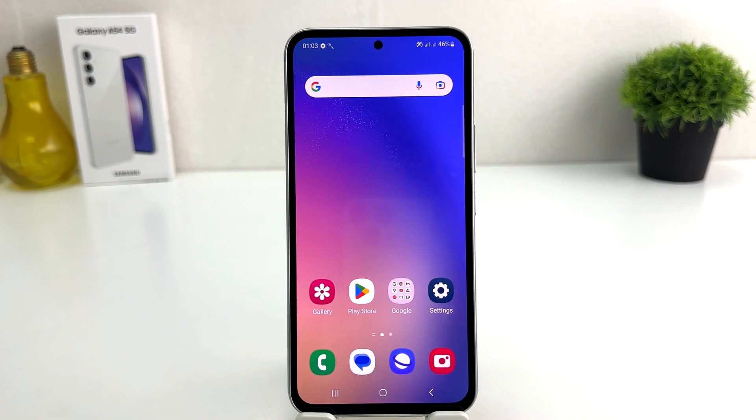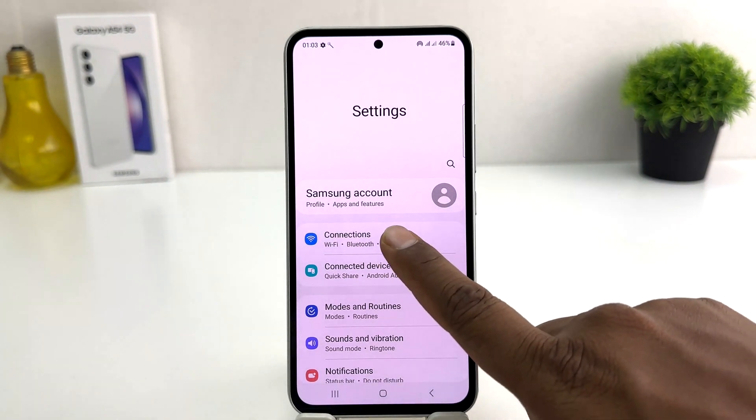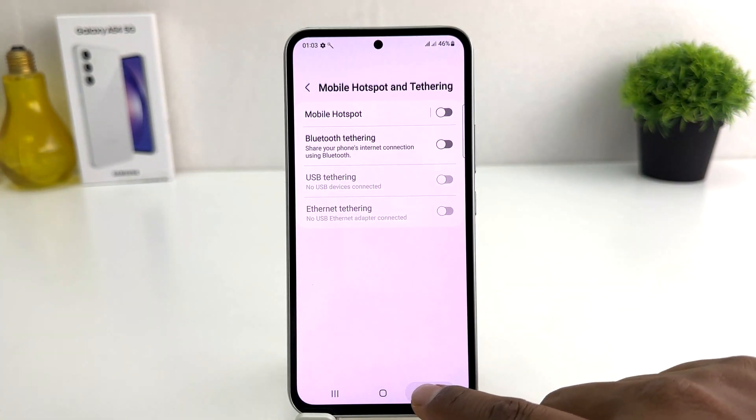Now if you decide to turn off mobile hotspot, in order to do that, same as before — you need to click on your Samsung Galaxy A54 Settings section, then click Connections, then click Mobile Hotspot and Tethering, and you can simply turn it off.